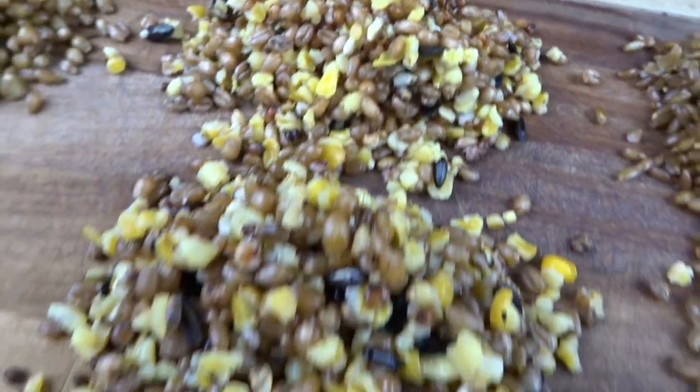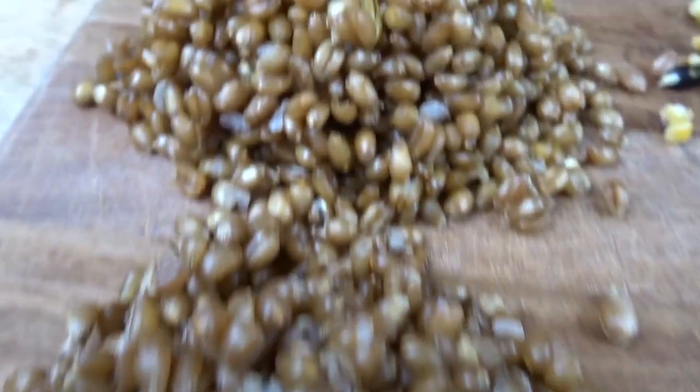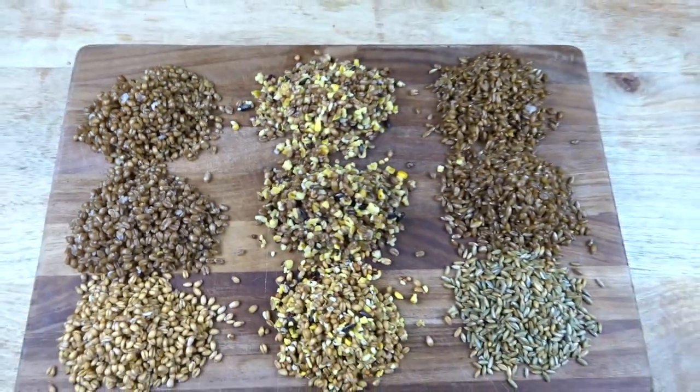I hope this experiment helped other people asking the same questions about grain spawn. I'd be grateful if you subscribed and checked out my blog — I'll have a write-up about this experiment fairly soon. Cheers.